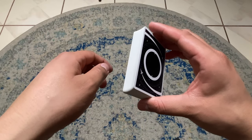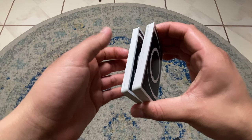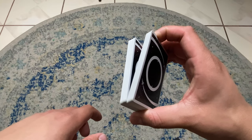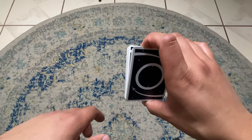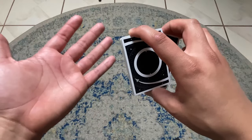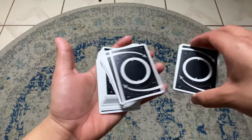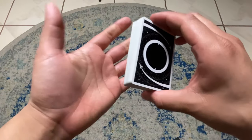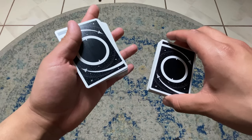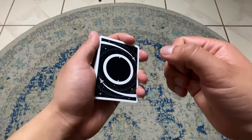Now that you have the deck beveled, just grab roughly half — doesn't have to be exact. Your index finger is going to pull up and out, up and out. And then you just receive it with this hand. You can throw it if you feel comfortable, or you can just grab it like this. And that is the swing cut.